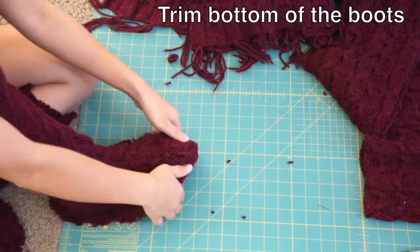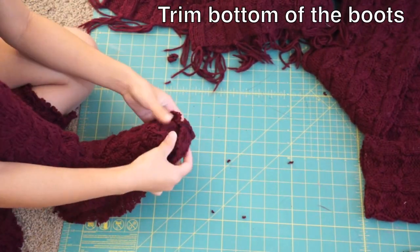Next, put on your flats and trim the bottom of the boots so you have just enough to fold under.